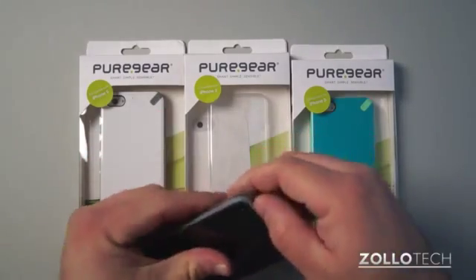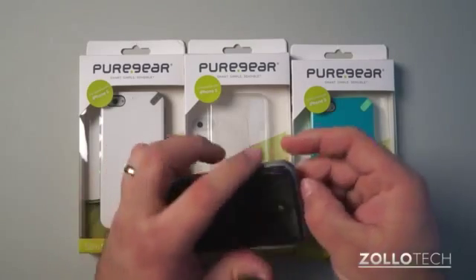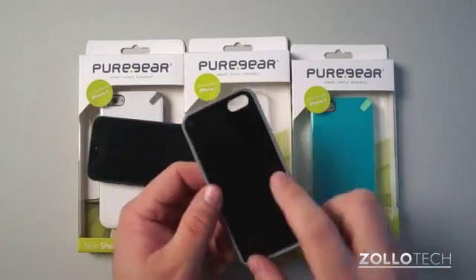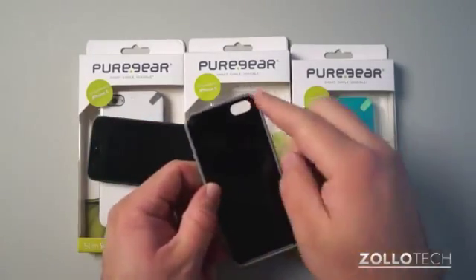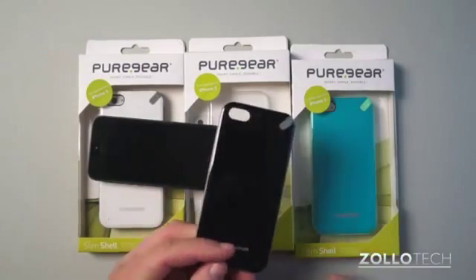Let me pop my phone out of this here if I can manage. It's held in there pretty snugly — it won't fall out on its own. You can see the phone fits in there and it's black inside, has a rubber coating on the outside for grip, and then on the back it's gloss plastic as well.